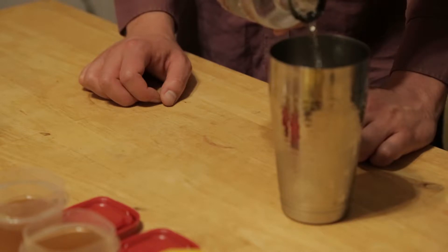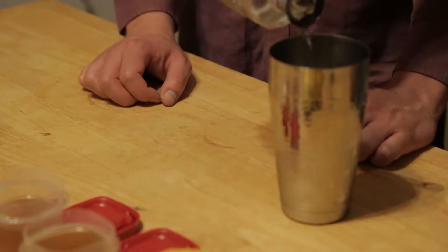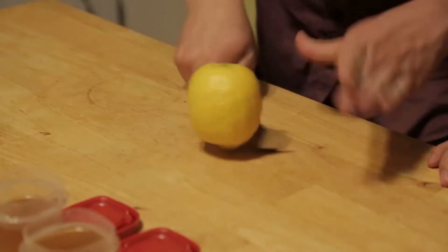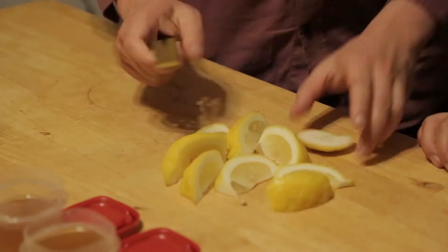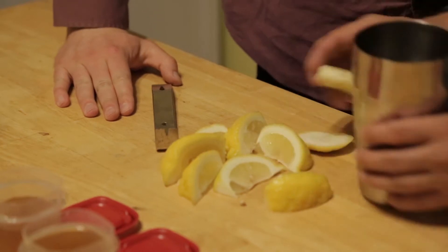Looks like gin. Smells like gin. Well, you know, gin usually does. All right, so next we're gonna need to get some juice out of this lemon, approximately one quarter ounce per cocktail. I'm glad I brought my juicing crowbar. Oh good. Nice work. Here, let's squeeze some of these in.